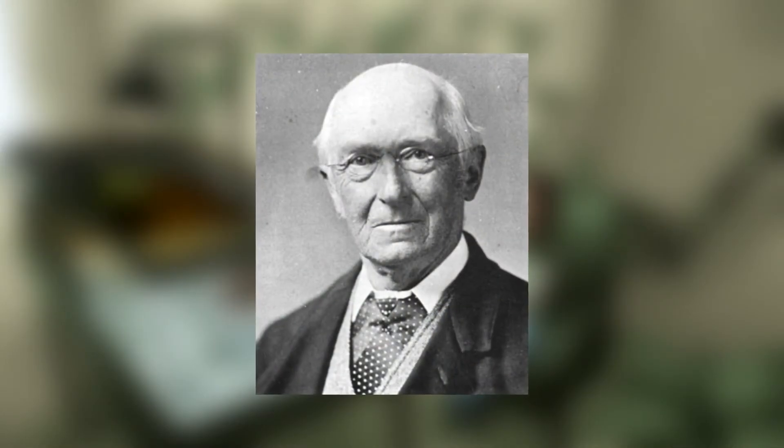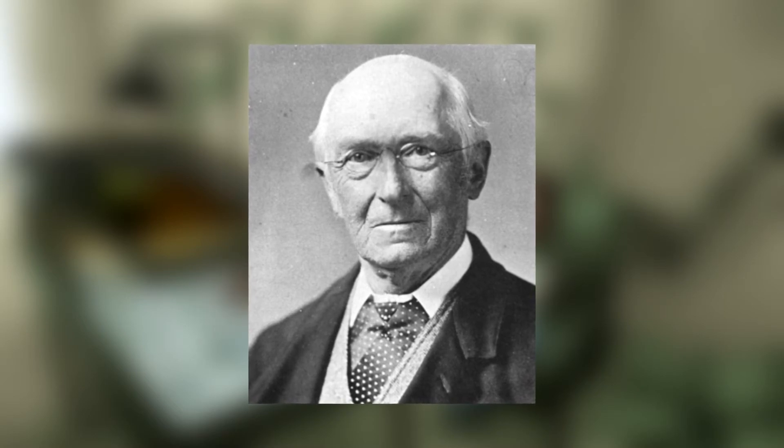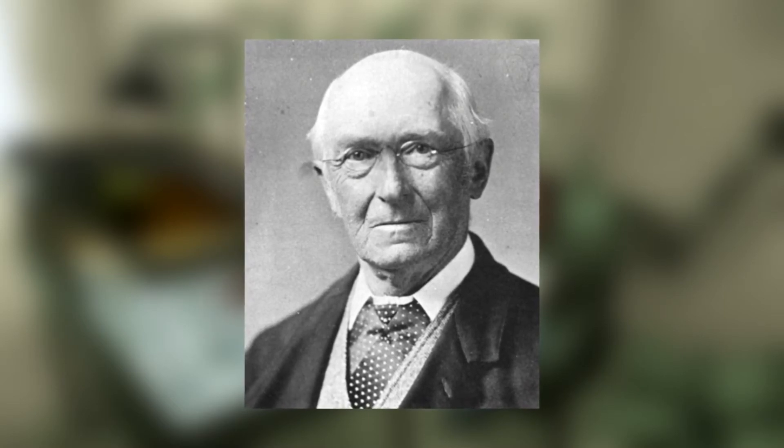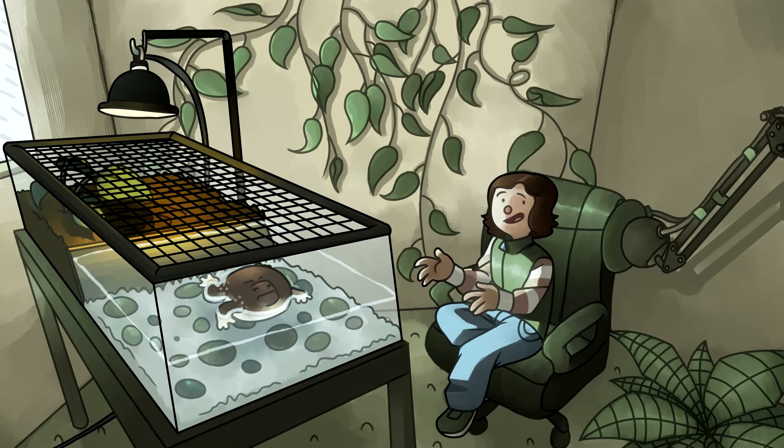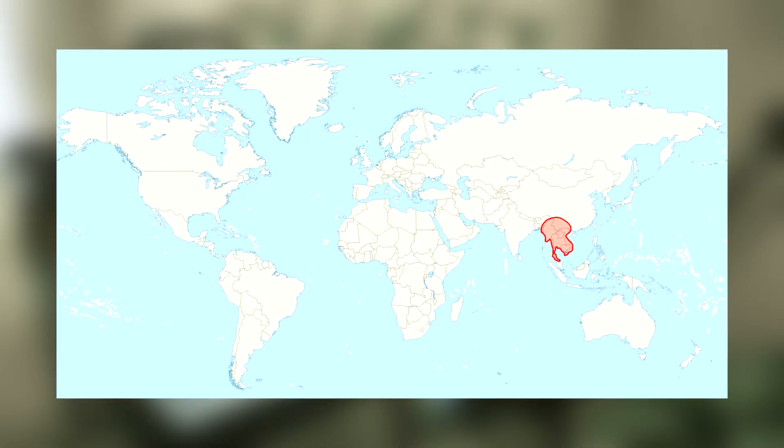The blunt-headed burrowing frog was discovered in 1868 by Albert Günther, a German-British zoologist, ichthyologist, and most interestingly the second most productive herpetologist in what he contributed — the blunt-headed burrowing frog being one of the 340 species he discovered.